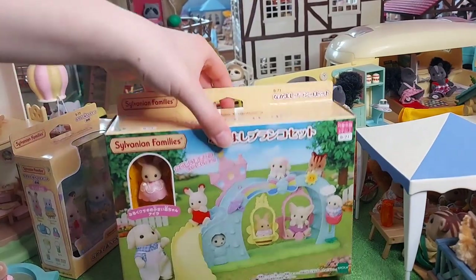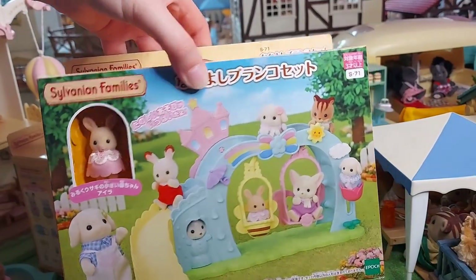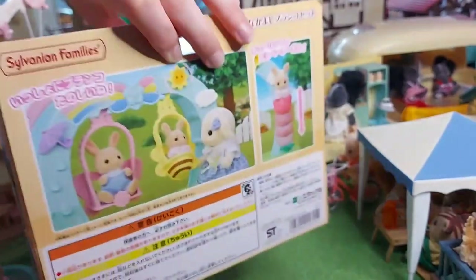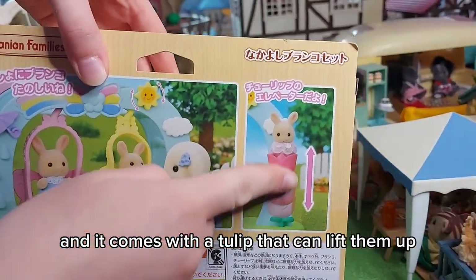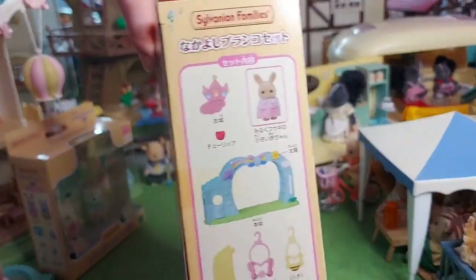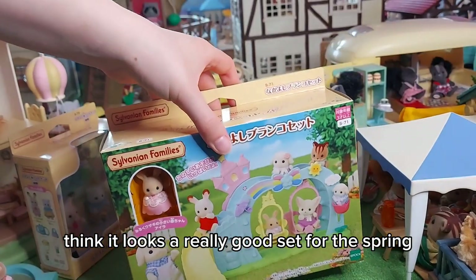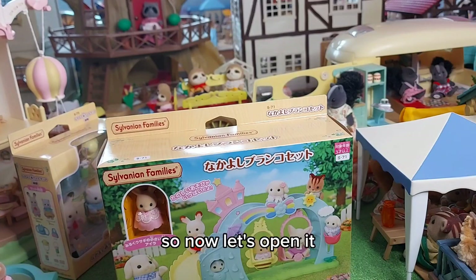So first I'm going to start with the swing set. I think this baby is called Isla, and it comes with a tulip that can lift them up, which is really cute. I think it looks a really good set for the spring with the pastel themed colors.